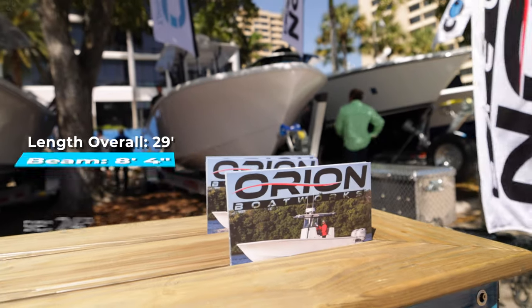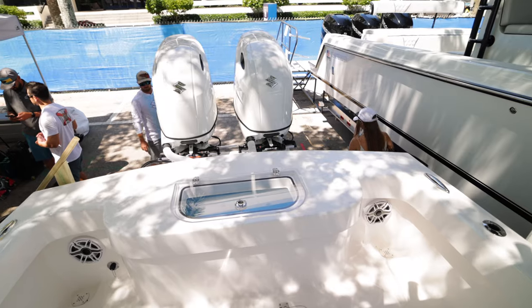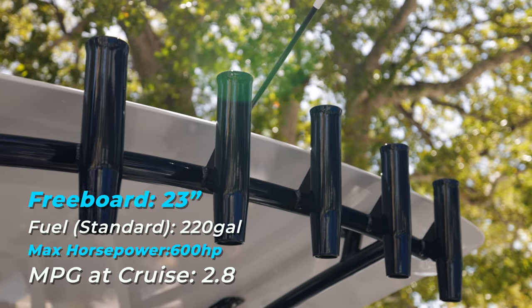Checking out the Orion 29 — it's a great looking boat and a great fishing platform. It offers 360-degree fishability with no frills; if you're just a fisherman it's got everything you'd want. Seriously interested in it.